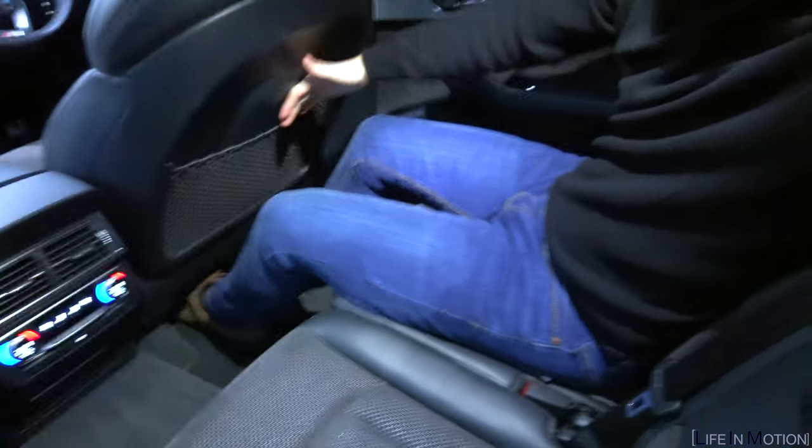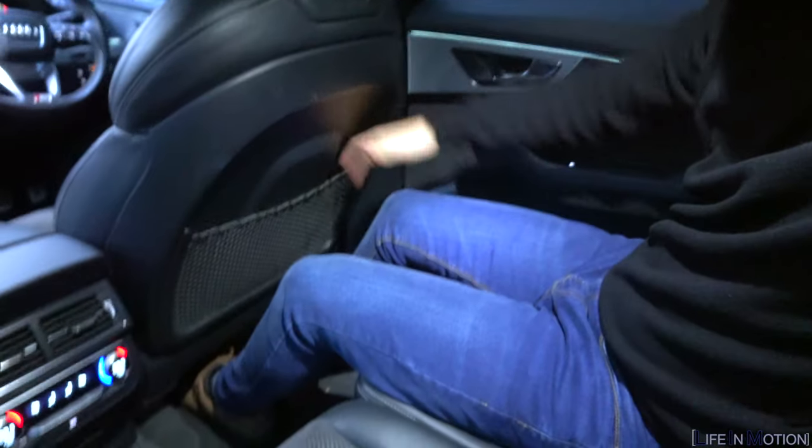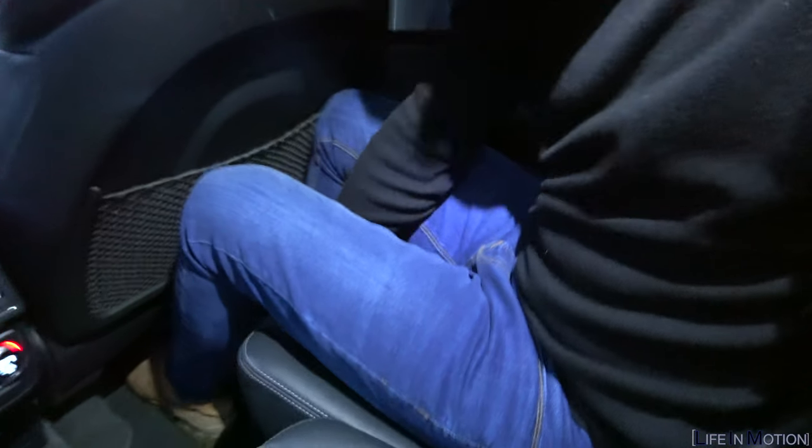Heading into the back — check out the legroom I've got between my knees and the seat. I'm about five-eight, five-nine, and there's loads and loads of room. Obviously the seat can slide forward — if it's all the way forward you haven't got a lot of room, but all the way back there's loads of space. Down here as well — the seat slides back almost like a bed. This is really really nice.